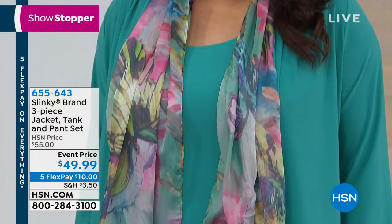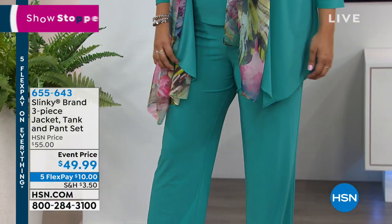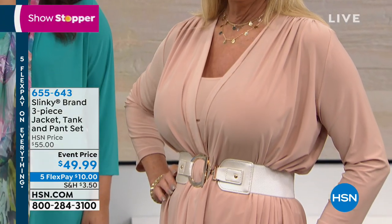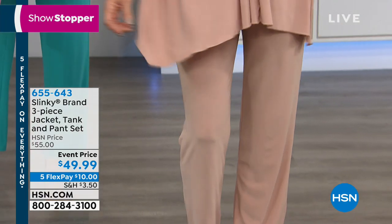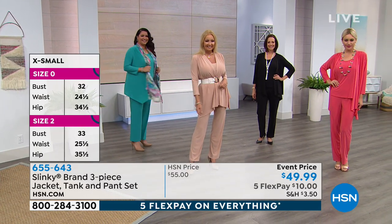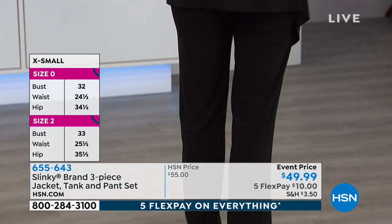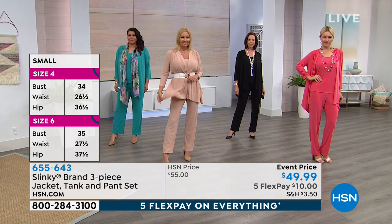You order it in extra small, medium, large, extra large, and then 1X, 2X, and 3X, and you will get all three pieces. The tank is 25½ inches in length. The jacket is 28 inches in length, which isn't quite long enough to go completely over your backside. And then the inseam on the pant is 29 inches. We are doing an event price where you're getting all three home for just $10.